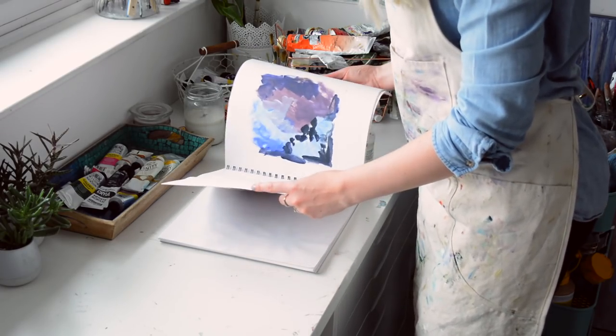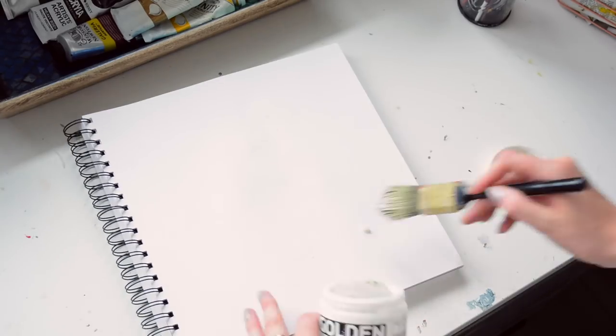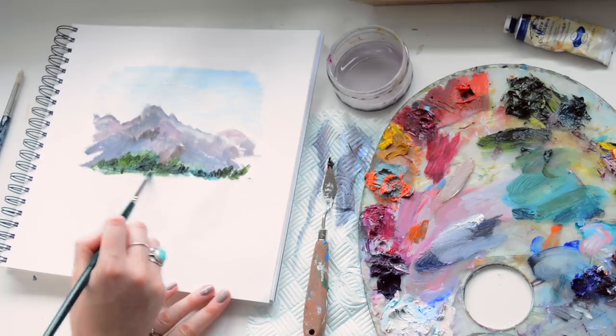If you want to practice oil painting in your sketchbook, first coat the paper with an acrylic seal like gesso — or I'm using a gel — wait till it's dry and paint away.